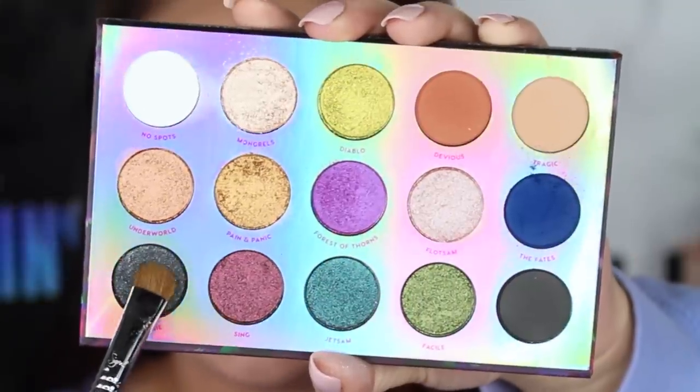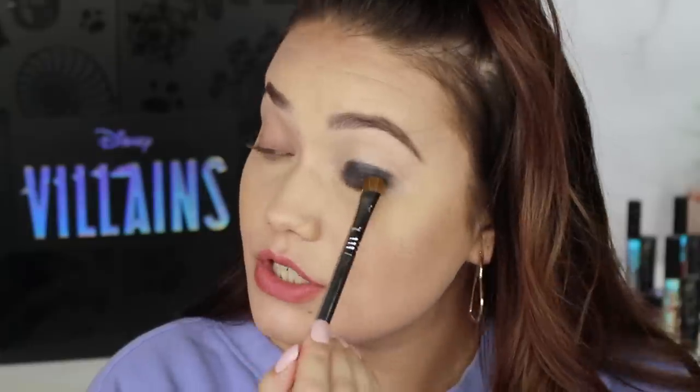The next shade we are trying is called Revenge. I can't tell if this is a metallic or a more matte shadow with little glitter flecks in it — I think it's more of a matte with glitter than a satin with glitter. Wow, this is gorgeous. It looks like the starry night sky. It is beautiful. So there is the shade Revenge.